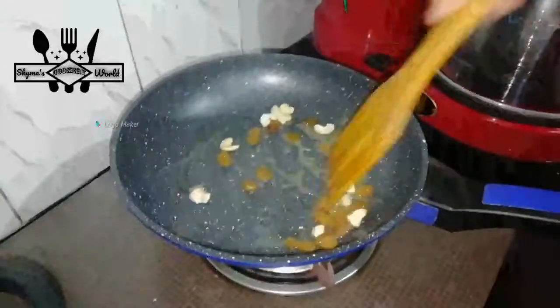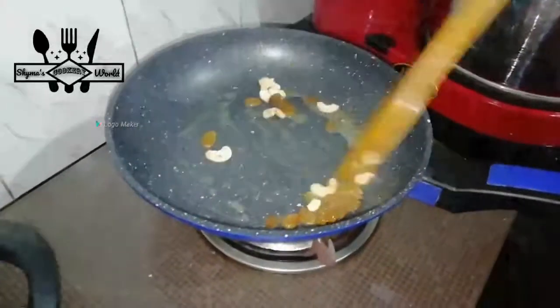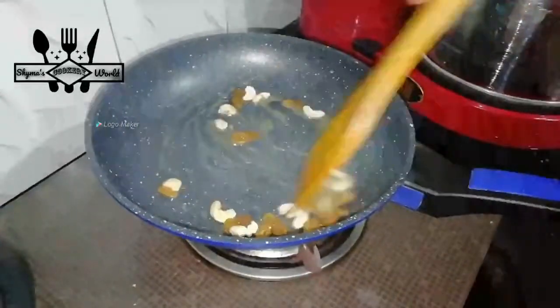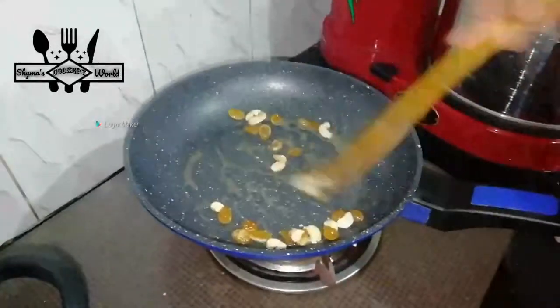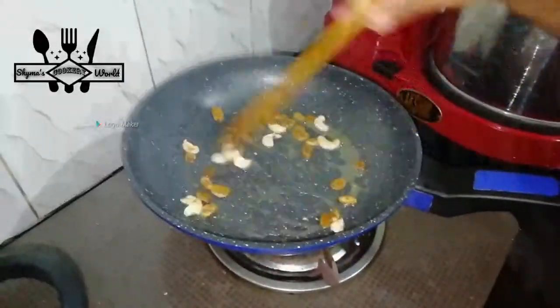This is golden brown. I am going to make a taste of the rice. I am going to roast the rice.